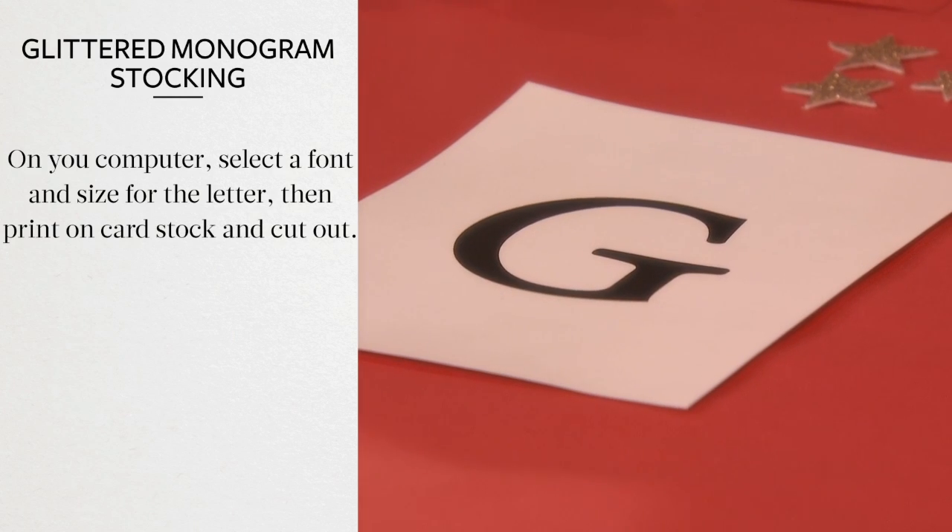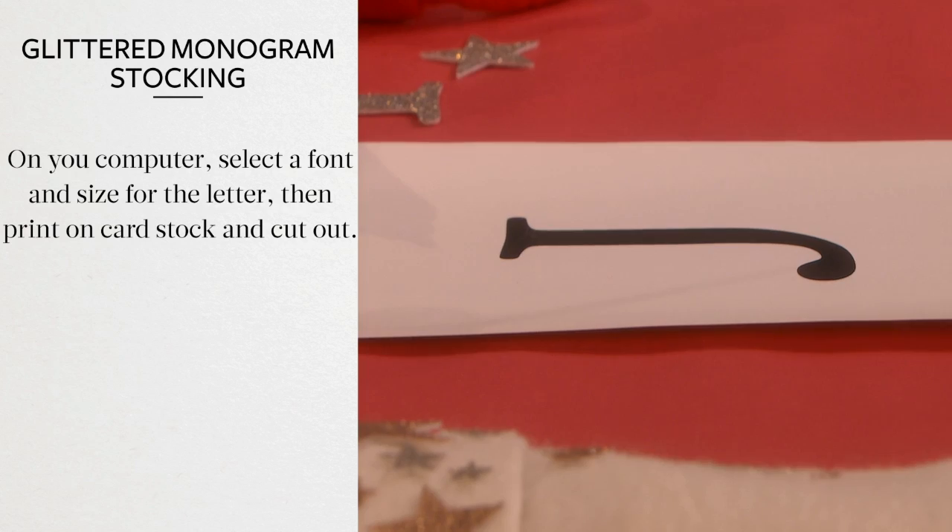On a computer, select a font and a size for the letter. Then print onto paper and cut it out.